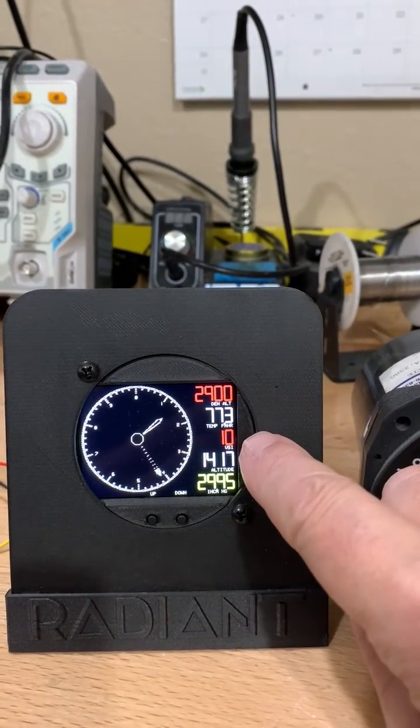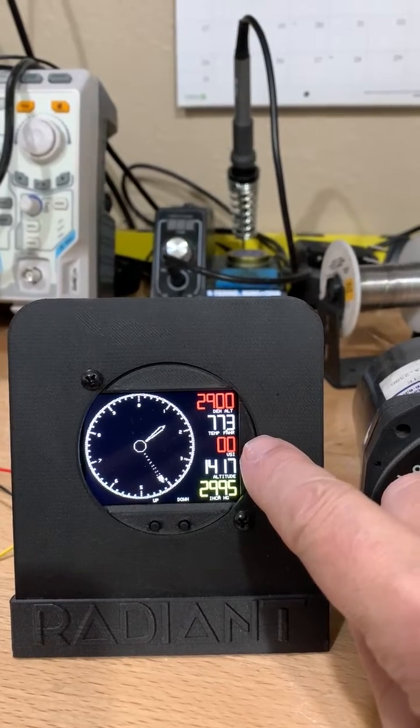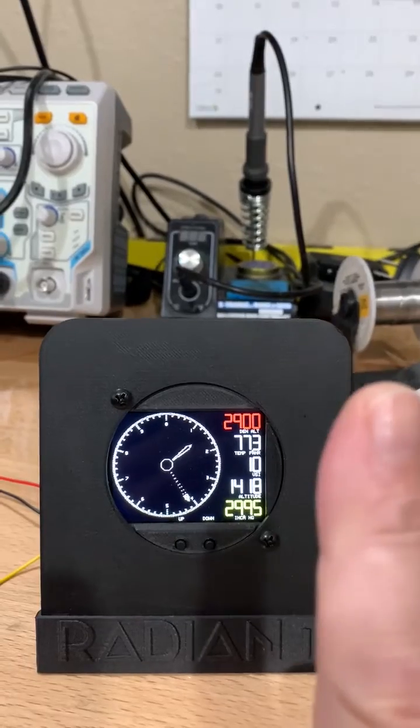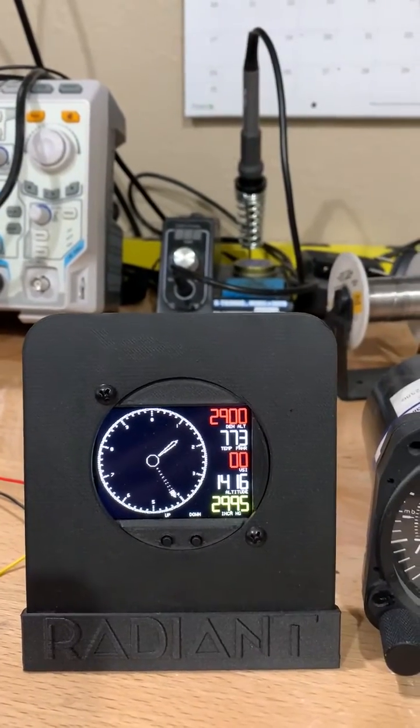Included with every digital altimeter is also a VSI. When it's red it indicates that you're going down, and when it's white it indicates that we're going up in altitude.